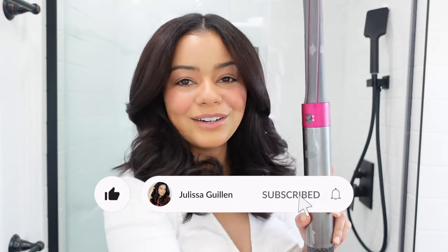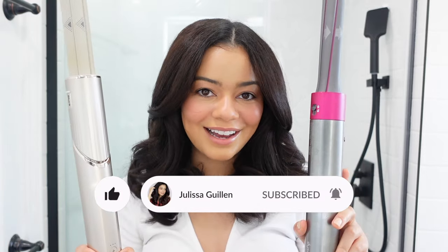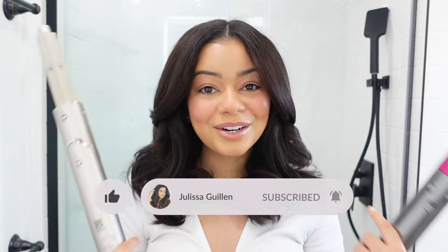Hey guys, welcome back to my YouTube channel. If you're new here, I'm Jalessa. Today's video is very requested. You guys have been wanting a side-by-side comparison of the Dyson Airwrap and the new Shark Flex Style on curly hair. I have very curly hair — I actually have 3B curls and I recently got a little trim. Let's get right into the video.